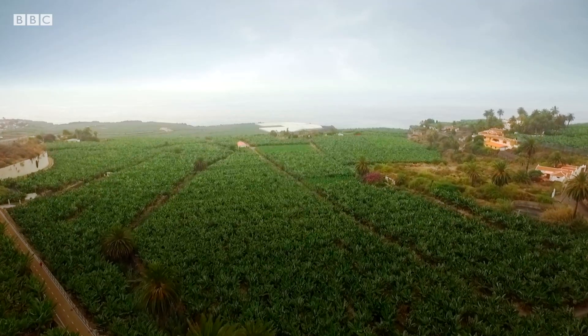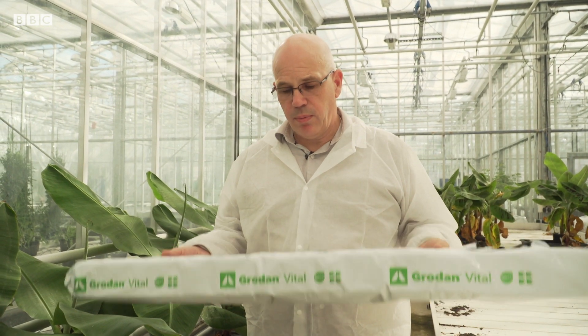We don't see this as the major solution, but it's a tool to stop the rapid spread of TR4 and to buy us time till we find new varieties of bananas that are resistant to TR4. It's very light, it's cheap, and it's not contaminated with TR4.